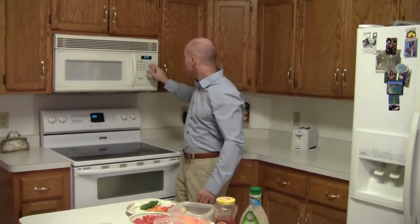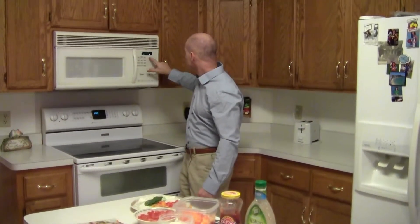What I like to do first is warm up our tortilla, just like a Chipotle. We'll give it about 12 seconds — gives us a nice, not too hot, just moistens up the tortilla and makes it easier to roll once we've inserted our ingredients.